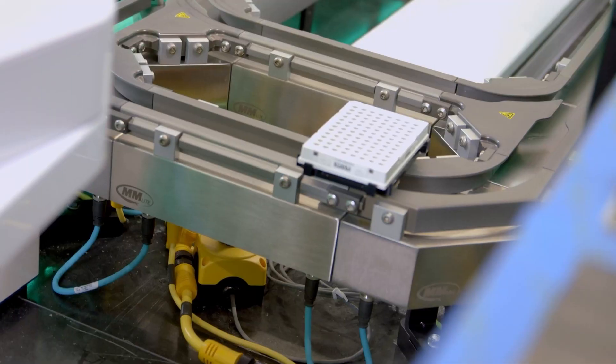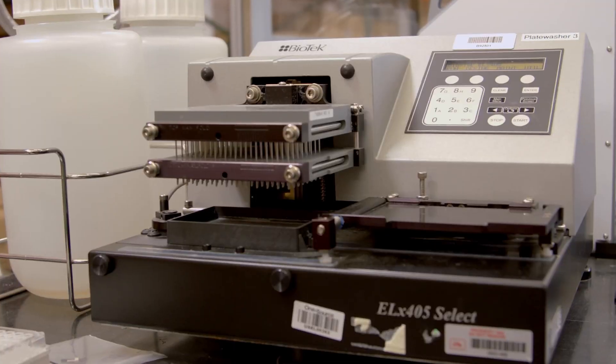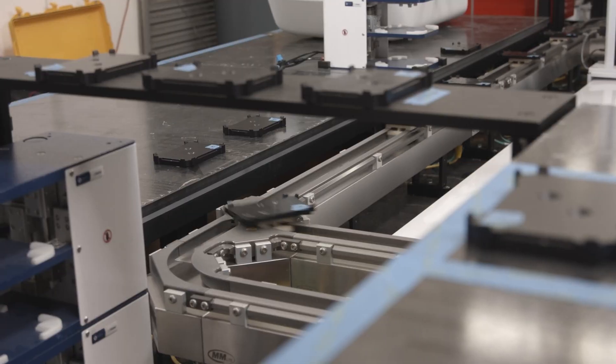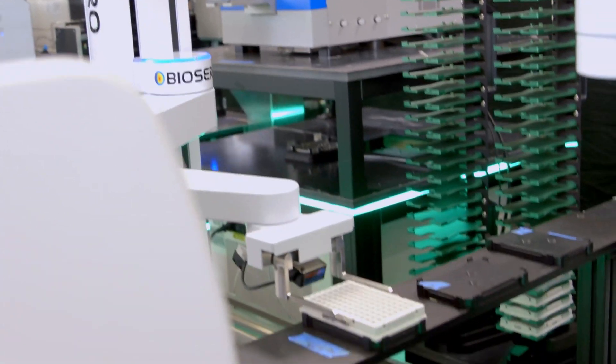Because BioSero's Green Button Go Automation Scheduling software is hardware agnostic, that means we can take any piece of hardware from any vendor and integrate it so that they can seamlessly communicate together to deliver the discoveries and diagnostics that are required for your laboratory.